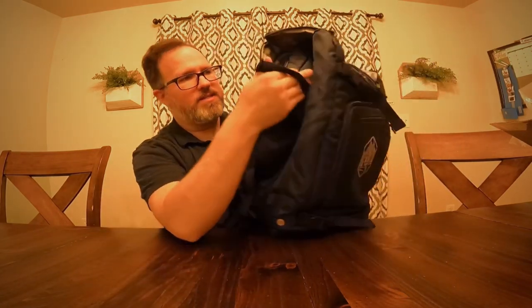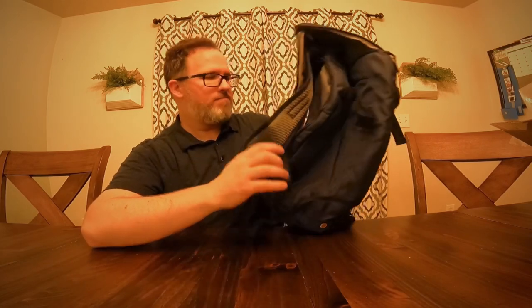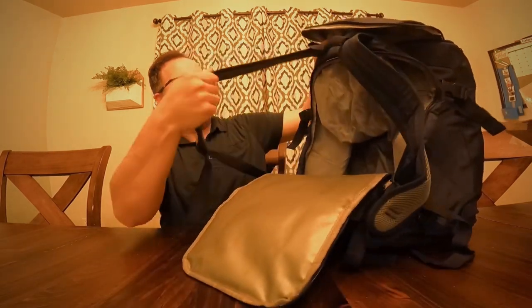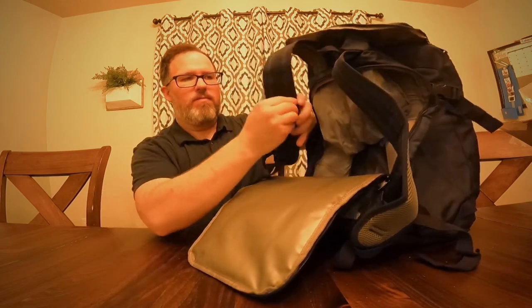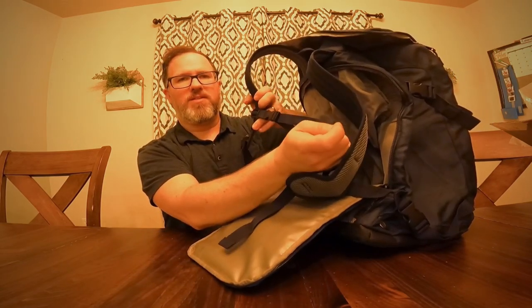It has some side straps to hold things as well — perhaps if you want to put your skis or other things on the side and strap them in, or your poles. Along with that it has some really good padded backpack straps with a nice little connector in the center there.